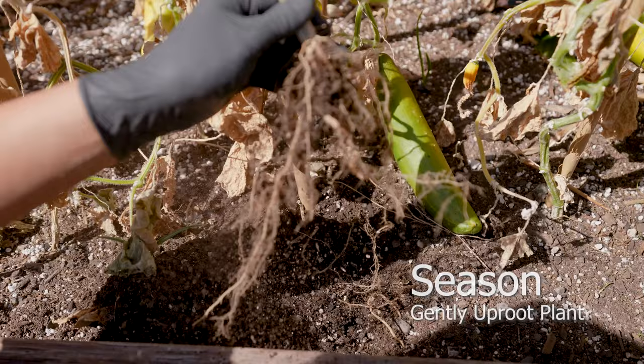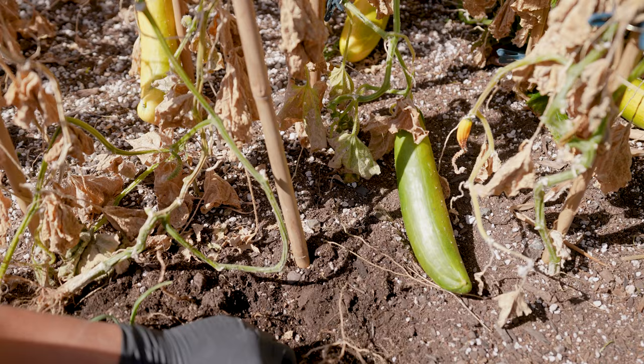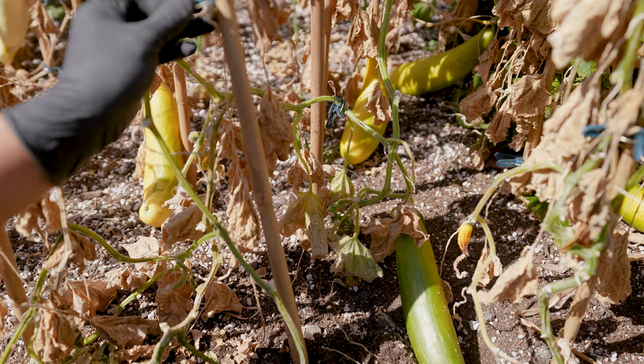Dried roots signify the end of a plant's growing season. Pale and yellow cucumbers, as well as wilting at the base, are an indication that these plants have reached the end of life.